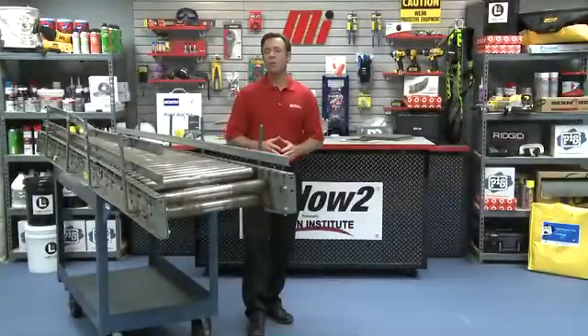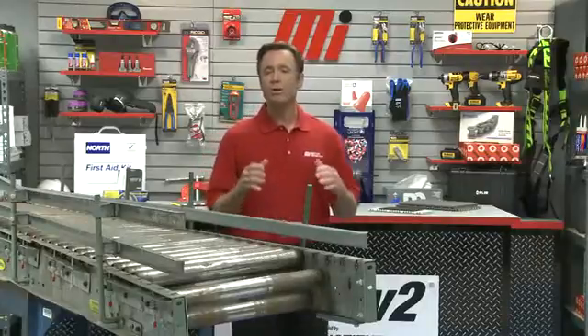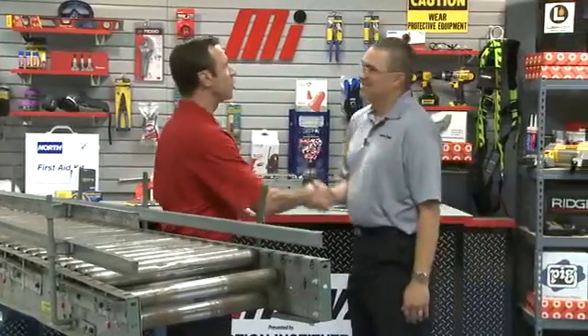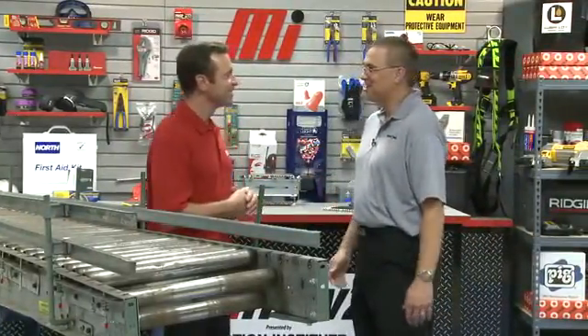Hello and welcome to another Motion Industries how-to video. My name is Tom Clark, I'm your host, and on today's how-to we're going to discuss upgrading your roller systems. Helping me out is Keith Prudish — he's with Rexnord. Welcome to the floor, Keith. Hi Tom, I'm good. Thanks for having us here.